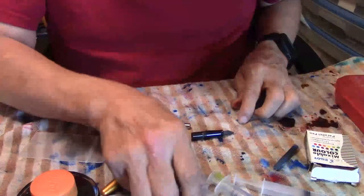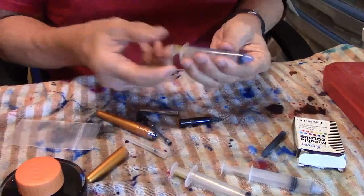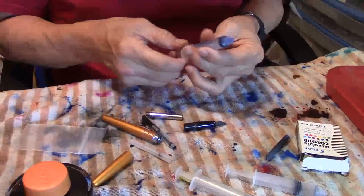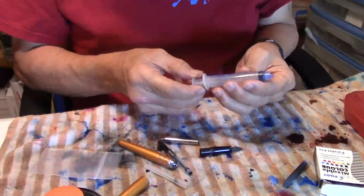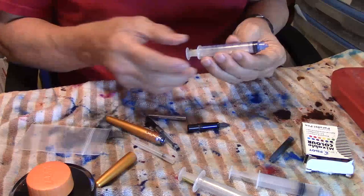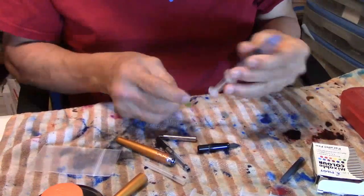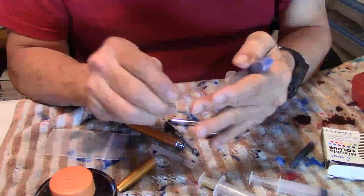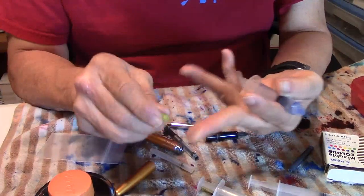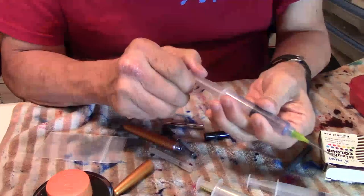Now I'm going to get one of these syringes — I have three of them. You can pick these syringes up anywhere: Pin Chalet, Gold Spot Pens, Goulet Pens, Anderson Pens, Vanness Pen Store, Jet Pens — they're all over the place, not hard to find. Here is your needle. This needle has a dull end, so it's not going to hurt you. As you can see, you can put pressure on it — it's not that kind of needle. It goes easily on the end and it's secure. We're ready to get inked up.